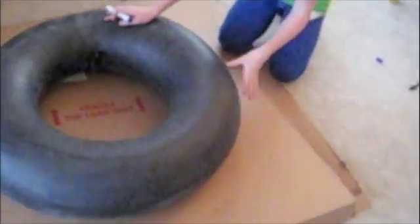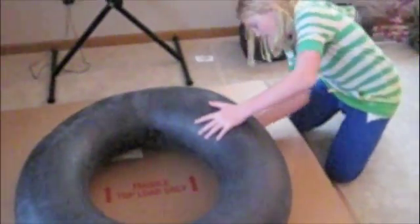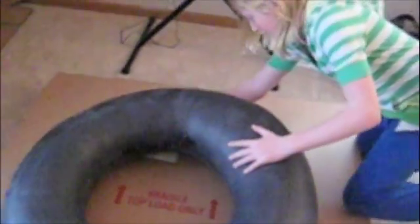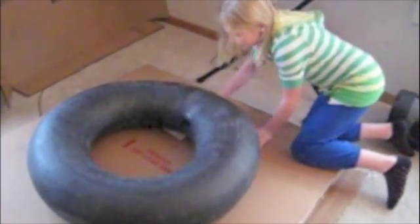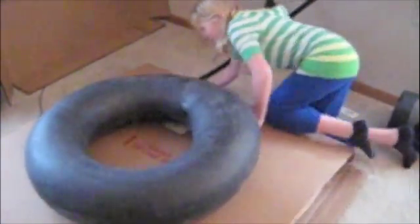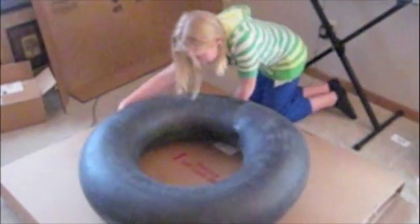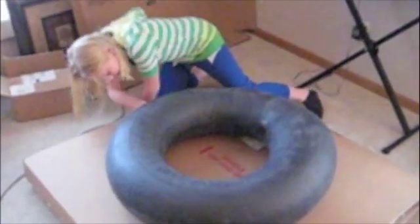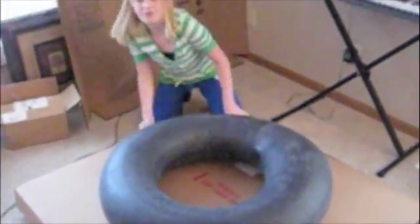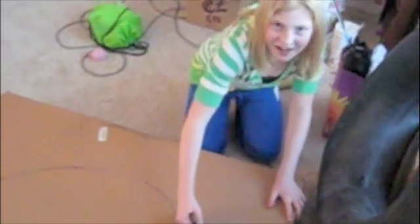First you need some cardboard, then you lay your tube on and trace around. Then you cut out the cardboard. Then you cut it out.